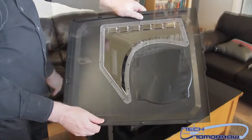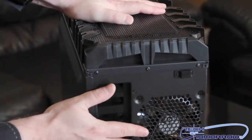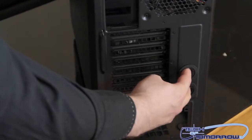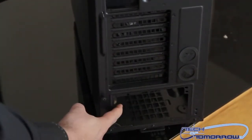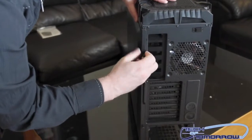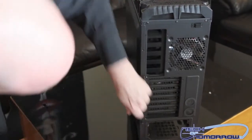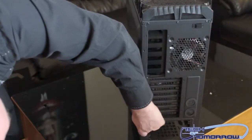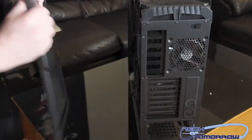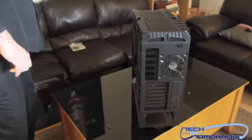There's an additional plastic piece on the inside of the window which I'll remove so you can see how nice it looks. Flipping around to the rear, you can see the rear exhaust fan, room for all your expansion cards, and two holes for water cooling loops. The power supply goes down at the bottom. Let's go ahead and remove the other side panel to check out the cable management on this Overseer RX1.